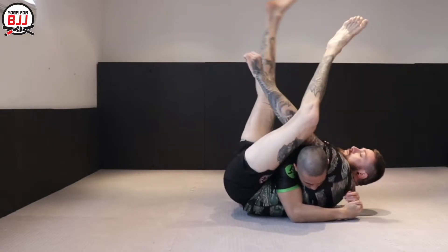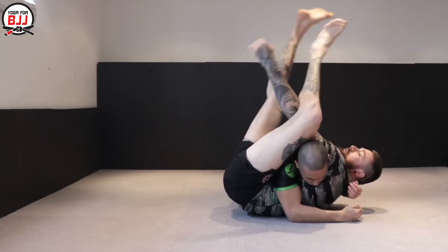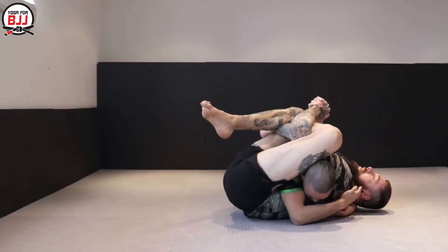As you can see here, I've crunched up as well, which has made that even easier. I've shot my shoulder up and my hips up, which has actually made that easier to finish.